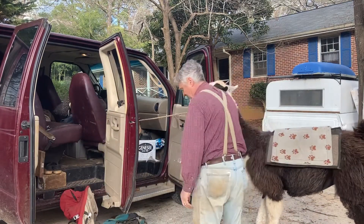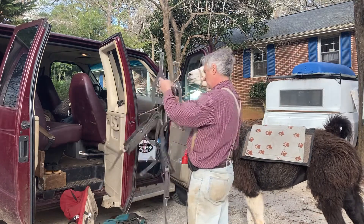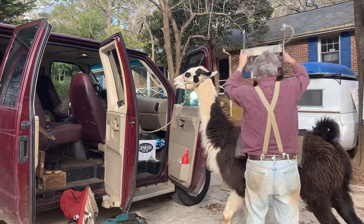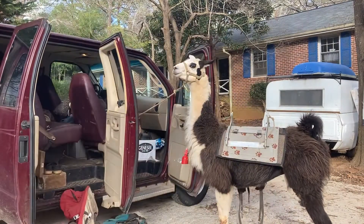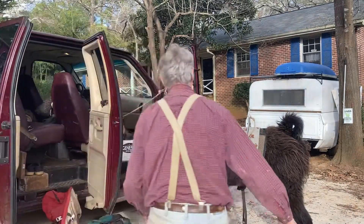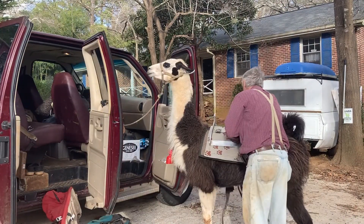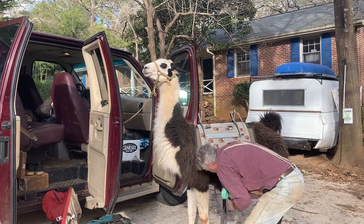He's a little bit more skittish with it, but he'll be okay. He's hairy — more in the long run. He's pretty new to all this, but look how good he's doing.